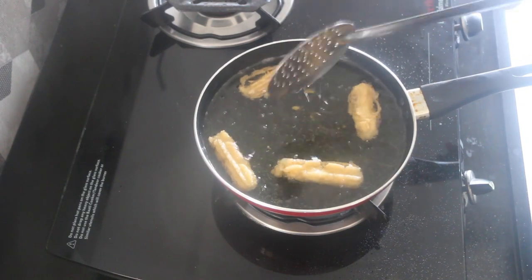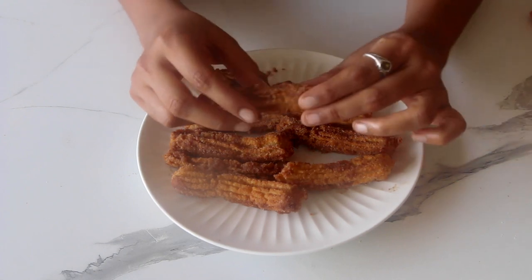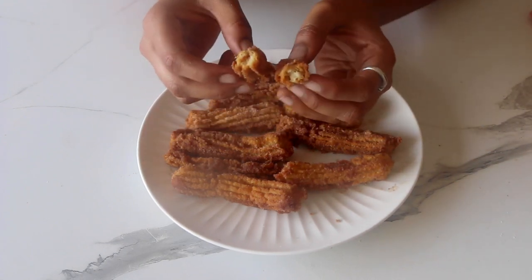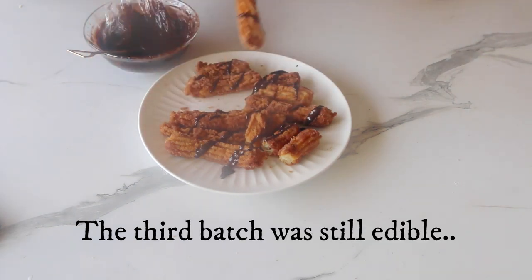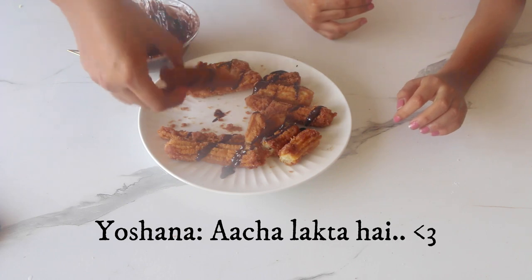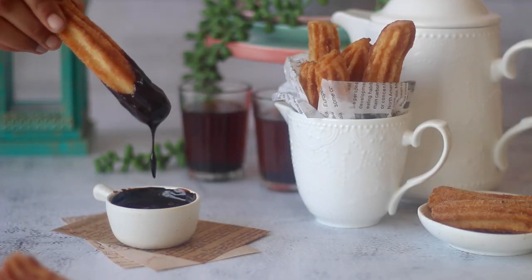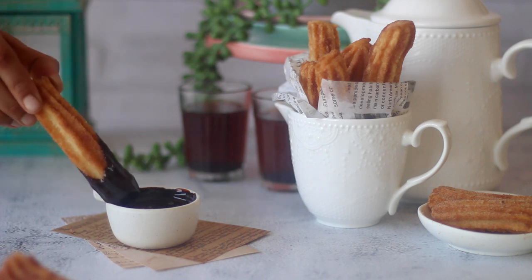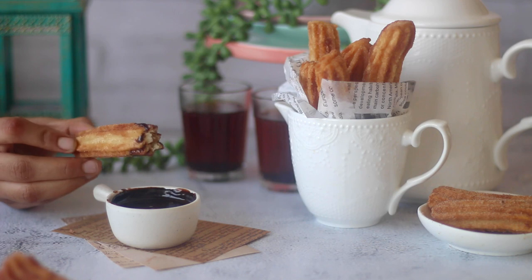In my third attempt, the churros held their shape but were very uneven and turned out to be super crispy in texture like our milk rusk, which was again not right. Finally, in the fourth attempt, we have beautifully brown churros with crispy exterior and soft interiors with that cinnamon sugar coating dipped in hot chocolate sauce.